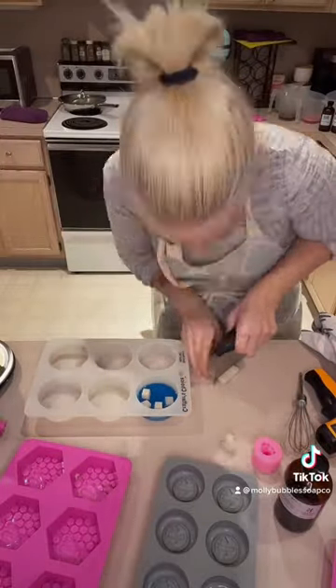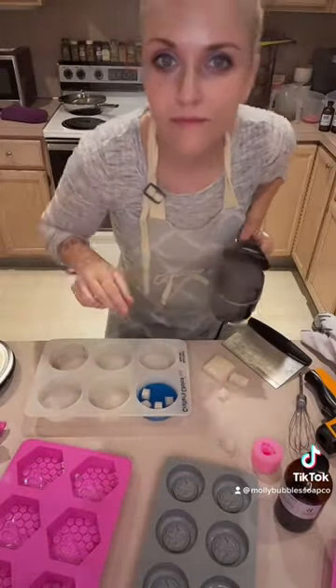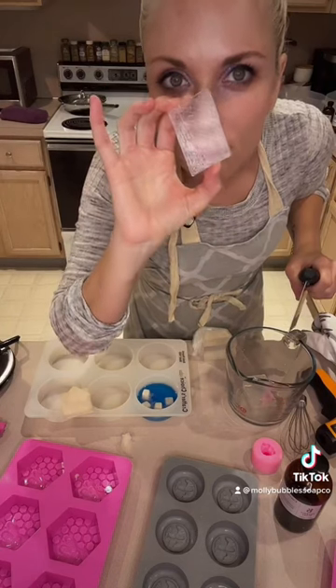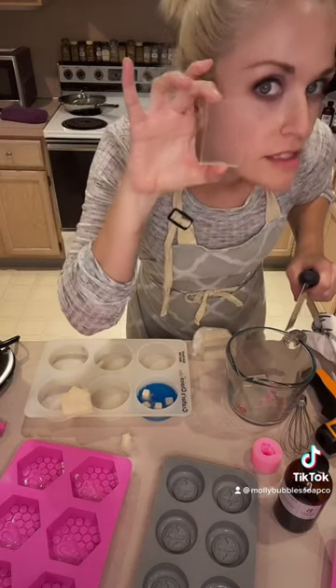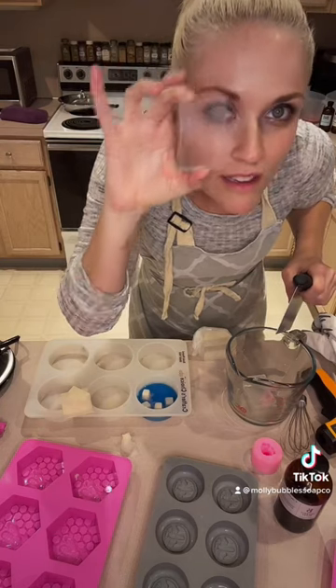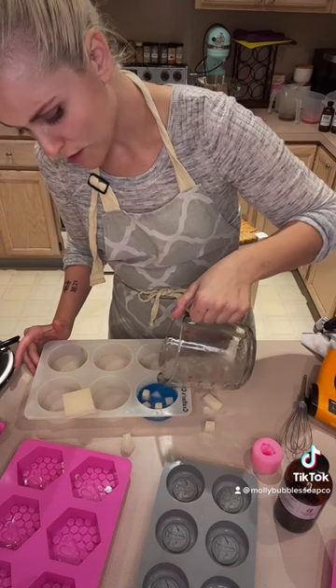So this is the first one I did because I didn't exactly know how to troubleshoot some of the different layering and things that I wanted to do. So there's my little polar bear, and this is just to show you how clear the soap is, but I have a filter on — it's not that clear at the moment when you melt it down. Of course, it's really clear.